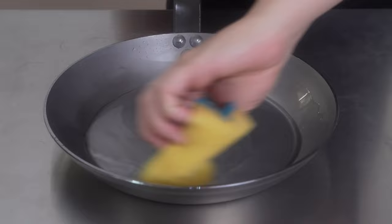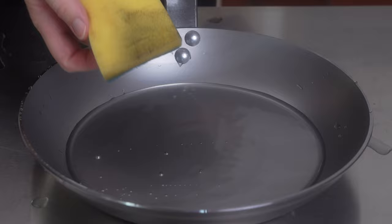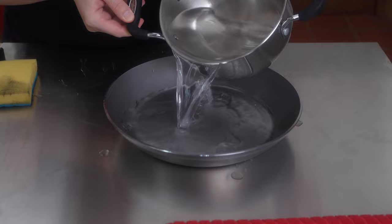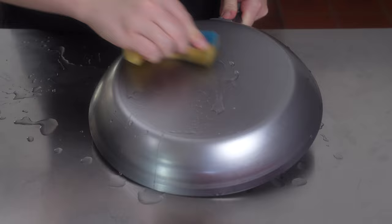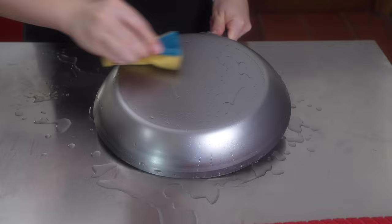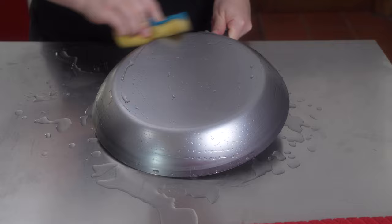We are discarding this water and repeating the same process a few more times. One last time and we're done. We also need to pour the boiling water on the outside of the pan as well. Look at this beautiful blue-gray color — take a close look at it now, because after seasoning it will transform into a completely different color. Now we just dry the pan well before starting the seasoning process.